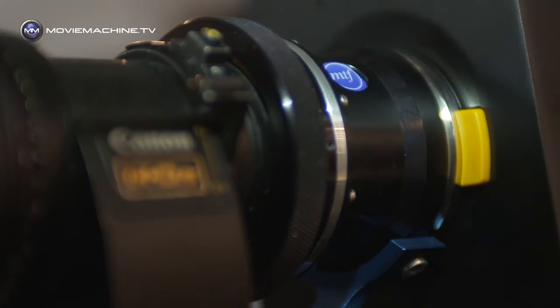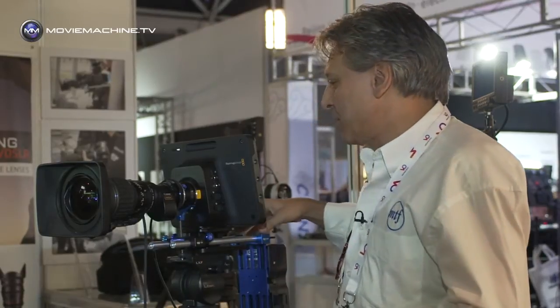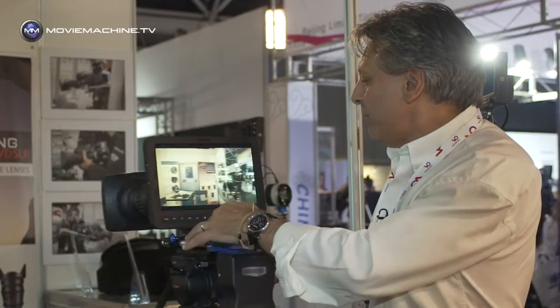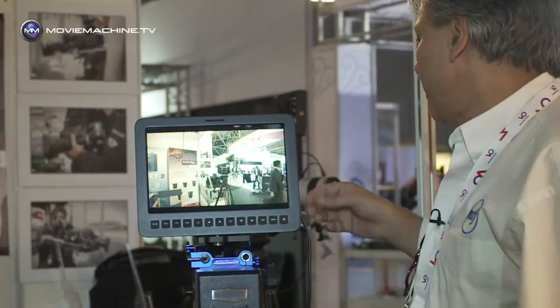So now we've got a camera with no beam splitter, and the fact that there isn't a beam splitter has to be compensated for — that's the second thing that this adapter does. And as you can see, the images are pretty good even at the wide end.